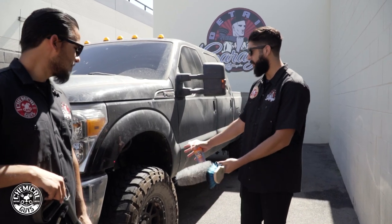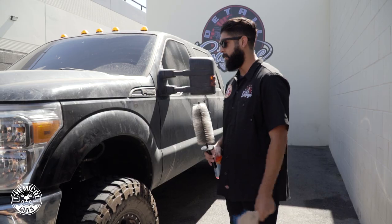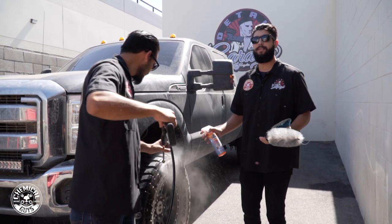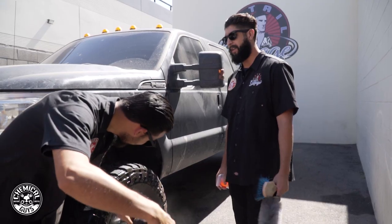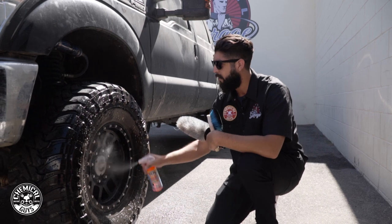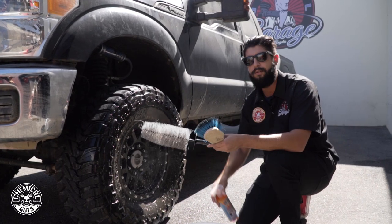We're going to tackle this dirty wheel and rims with our Sticky Citrus Wheel Cleaner. We'll be using our Easy Reach Wheel Brush and our Blue Stiffy Brush for the outside of the tire to get that debris, dirt, and all that stuff off. We're going to lightly pour it on — we're not using the pressure washer at full power because we don't want to induce any more scratches than necessary. Start off with the tire first, then go in with the rim and let the chemicals do their job — it's already turning brown, which shows how dirty it is.